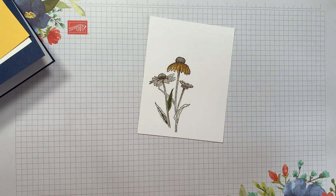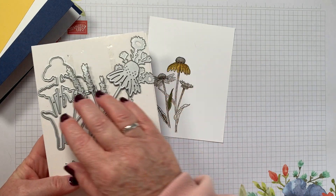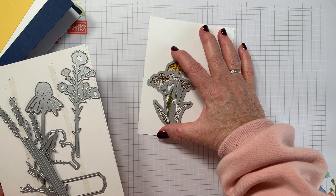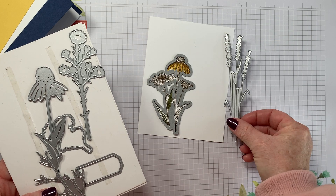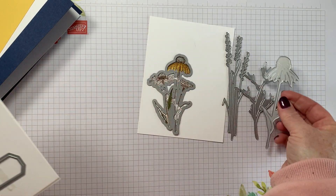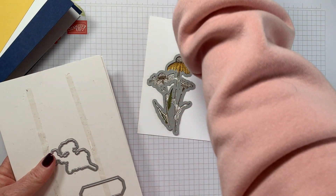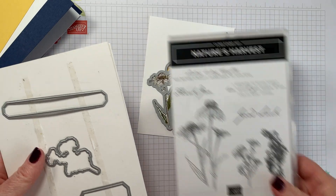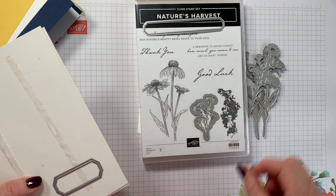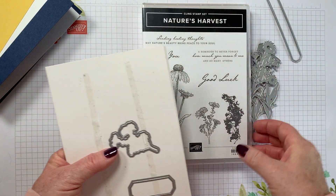I then grab the dies that go with this set — the dies are amazing because you get a lot in there. These are the Harvest Dies and they go with the Nature's Harvest stamp set. This one cuts out the cone flower stamp, then you have standalone ones, and this one is beautiful because it embosses the dome flower when it cuts it out. This long one cuts out the long sentiment, this one cuts out the 'good luck', and this one cuts out a lovely little flower. Then you have a texture stamp too.